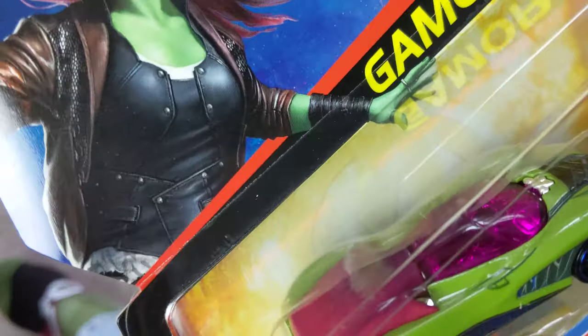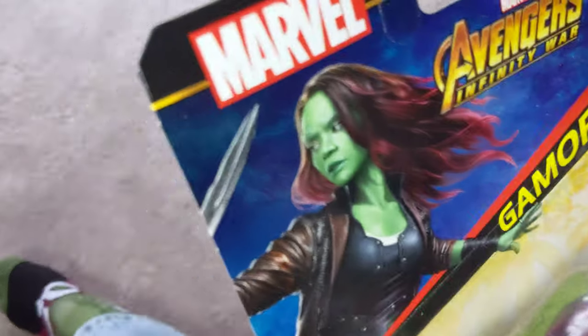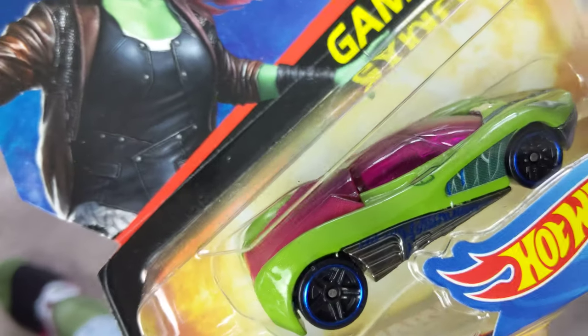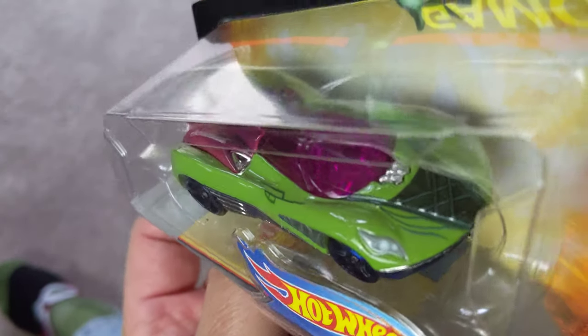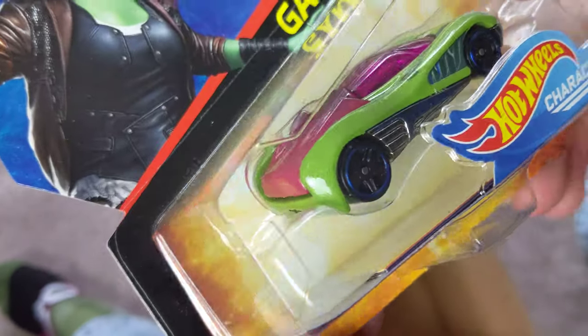And then we have Gamora. Gamora's car looks pretty fast — she's got that green skin on her car too, some pink plastic. It's kind of a cool-looking car. Wouldn't mind racing that.